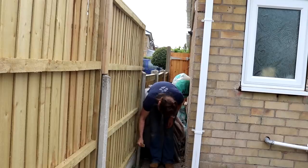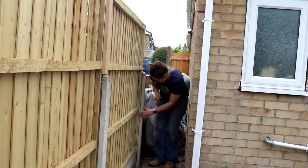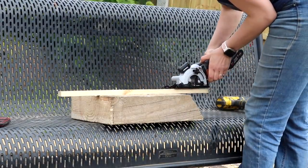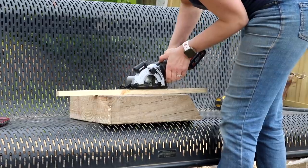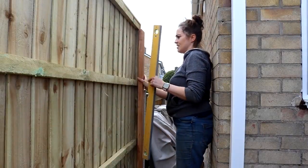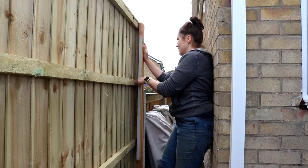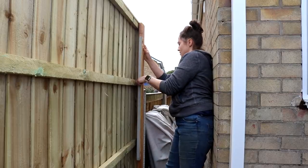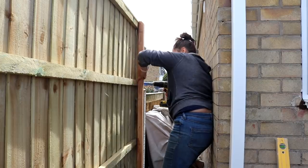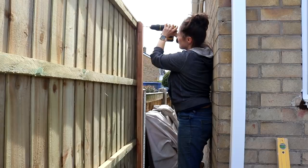I'd wedge them between the gap of the fence and the concrete post groove — that way I'd reduce any movement. Then to fit some structural pieces of timber that would be the posts for my gate. After checking with the spirit level and matching the height of the fence panel, I screwed it to the edge, roughly around the middle of the post to allow me to make it level again while I added more screws at the top and bottom.